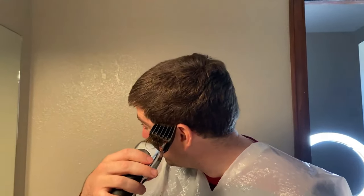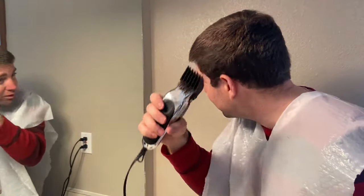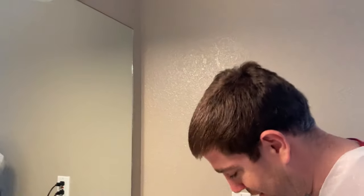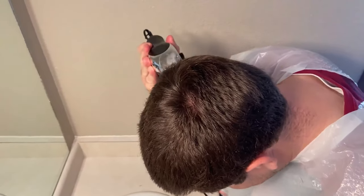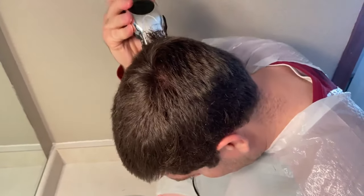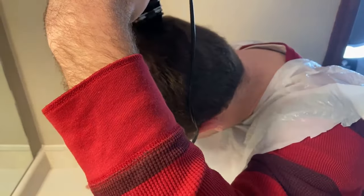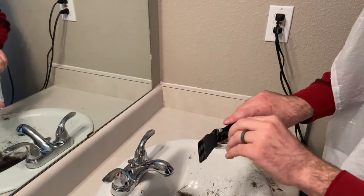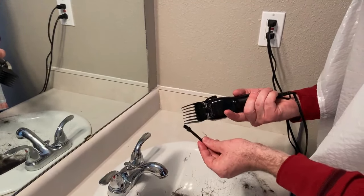A tip I've seen online is to tilt the clippers away from your head a little bit — going slightly outward — to blend better. I support myself with my arm and keep a mental map of where I'm cutting. After using clippers a while they can get gummed up, so they come with brushes to clean out extra hair. I oiled the clippers earlier with mineral oil to lubricate the gears and metal — that's what my dad taught me.